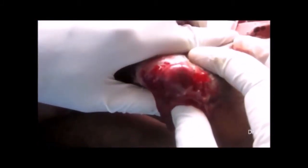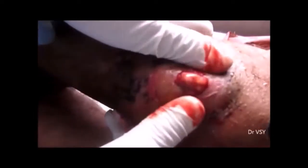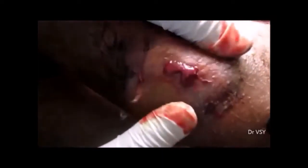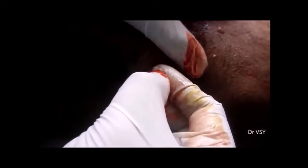You can see the pus coming out of the cavity — the pus is oozing out. A lot of pus was present. The loculations were broken with the index finger. The incision was small, so the size of the incision was increased, and the loculations were broken so that no pus remains entrapped.